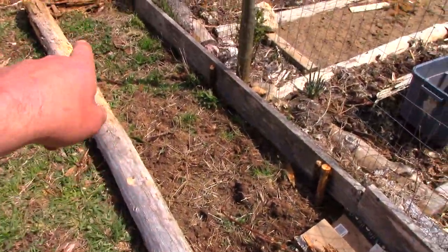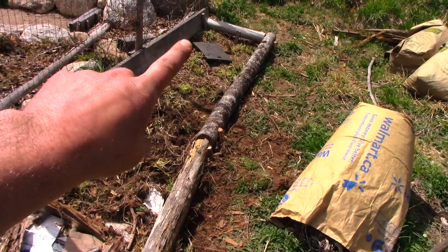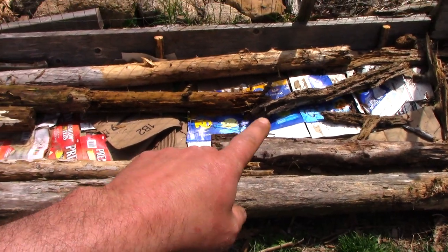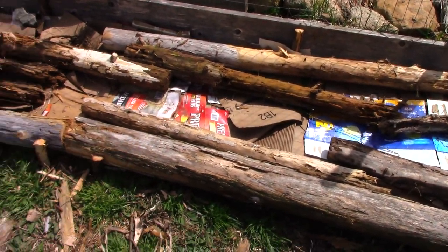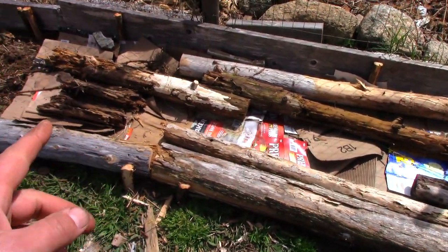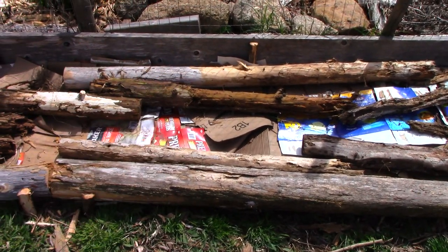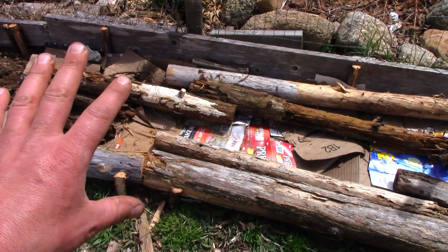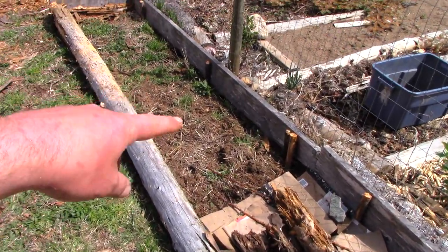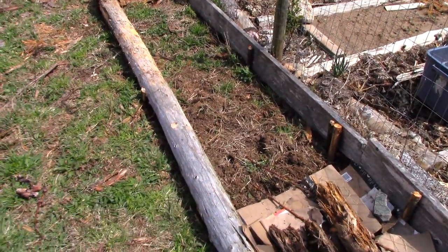I've got some weedy ground here and some weedy ground here, and that's where I'm going to plant potatoes. I'll make another video in about a month or so when I plant. It's too early to plant pumpkins — it was two degrees Celsius last night, still frost temperatures. So this is just going to chill for now, and I'm going to use a different technique for getting the pumpkins going here. Today I'm just talking about taking weedy ground and planting potatoes to turn it into nice soil.